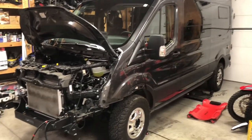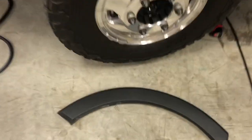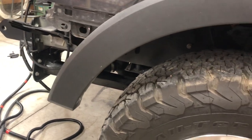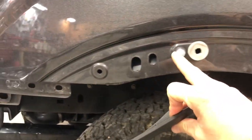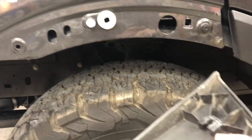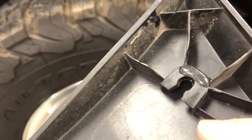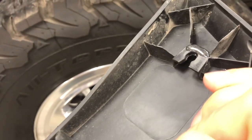Starting with step one: you pull this trim piece off the passenger and driver side. There are little plastic clips back here, and they send you a packet of white ones with a rubber gasket and tell you some will break. But as you can see, the very first one didn't break the clip — the actual flare broke. I put some two-part epoxy on it a few days ago just to strengthen it back up. Both sides broke just like that on the very first rivet.